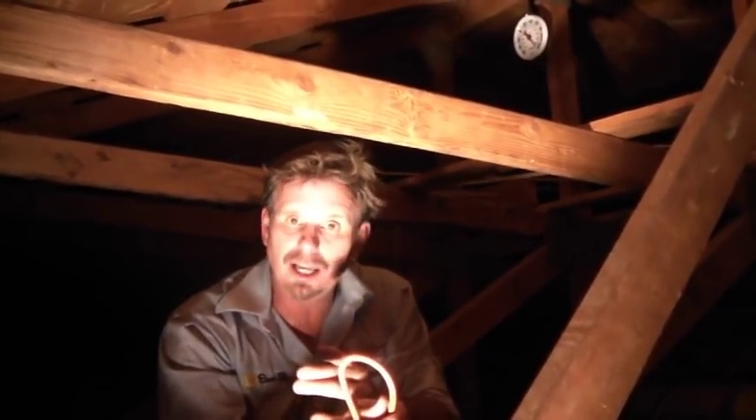If your home and your attic is suffering from high electric bills or is not that comfortable in the summer without having the air on, you've got to look into the Solaro Air by SunBoss. It will absolutely save you on cooling costs, make your home more comfortable, and literally make your home a healthier place to live.